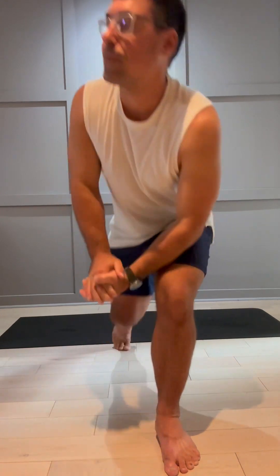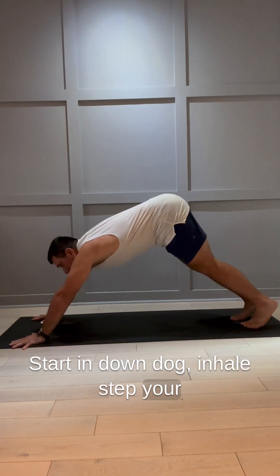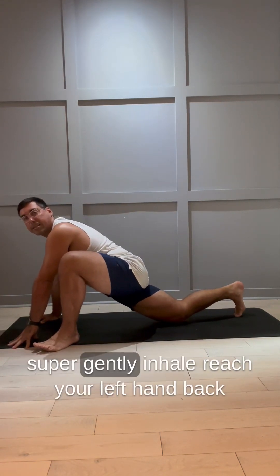Come onto your mat. Starting in down dog. Inhale, step your left foot around your left hand for low lunge. Lower your right knee super gently.